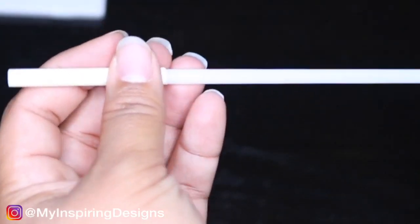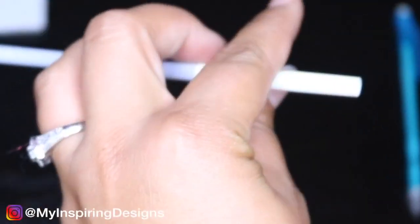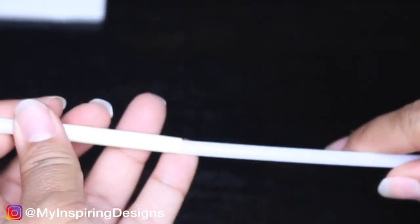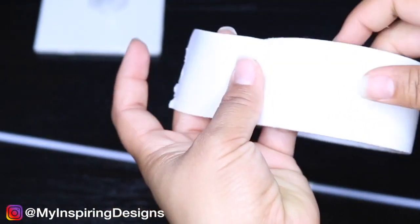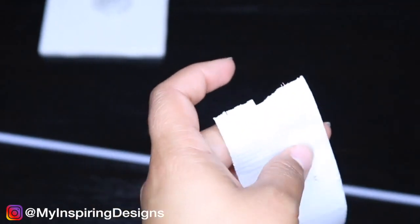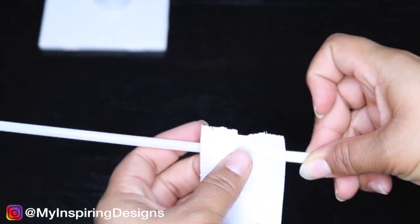Step three is to connect your two balloon straws — I'll call them that because I don't know what they're called. You're going to use a straw to connect both of them. Later in the video I actually take it apart because it ended up being too tall. If you want a tall centerpiece, include this step; otherwise skip to step four.